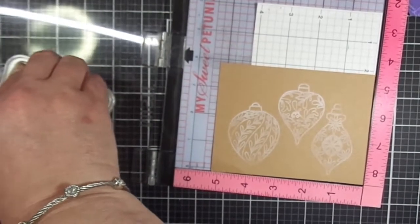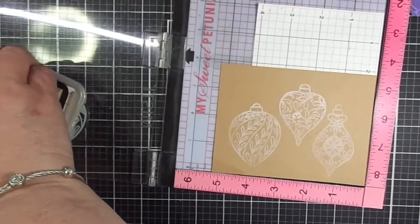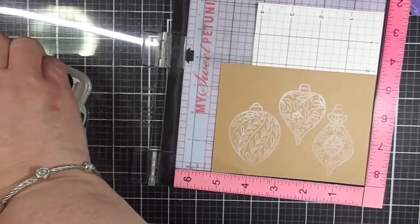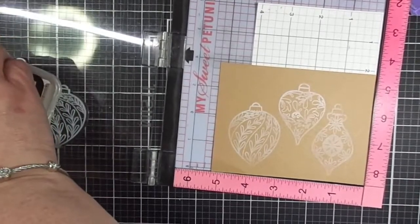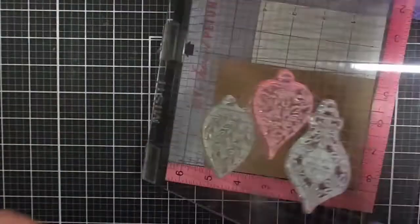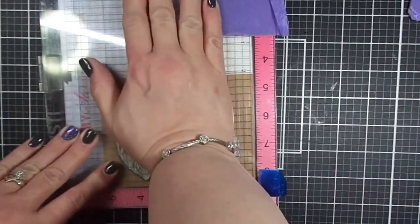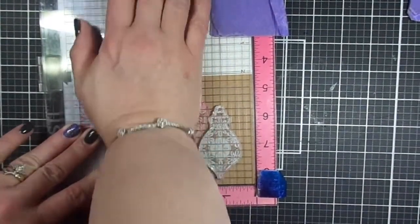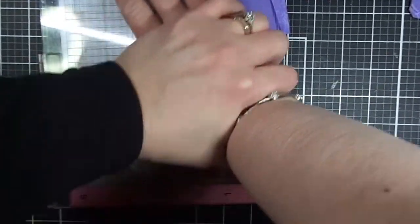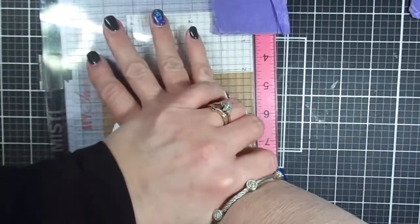I'm going to stamp it one more time. I removed the magnets out of my MISTI hoping to get better contact. The bobble on the far right seems to be missing at the top — it's not stamping fully. So I'm just going to press down as hard as I can with the palm of my hand, doing CPR on my stamps, trying to get a good impression with this white ink, which is hard to see.